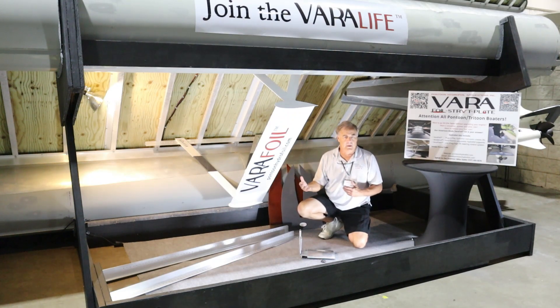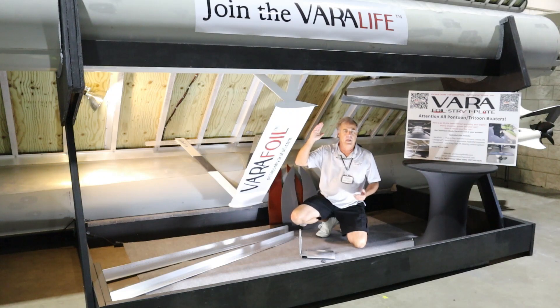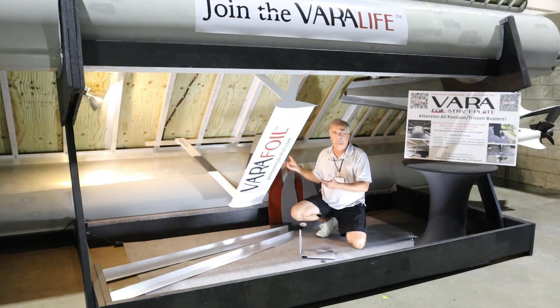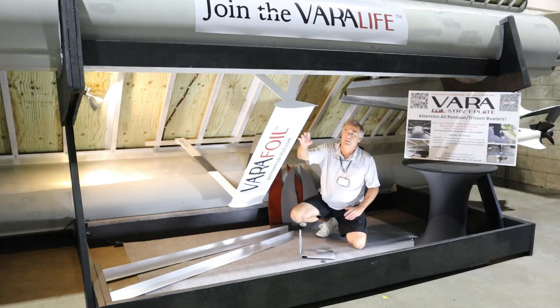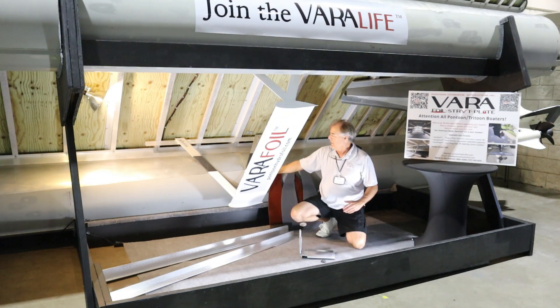As you can see, our VeriForce system here is at a 45-degree angle on a pontoon boat. We have it specially cradled so you can see how it works. This foil is about three to four inches under the pontoon keel line.